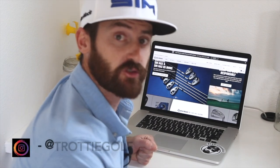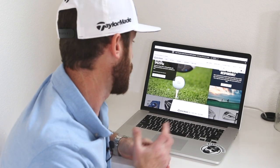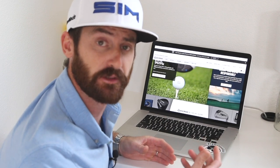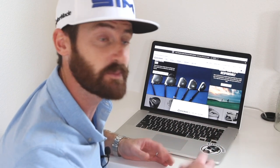Hey guys, my name is Chris Trott, Trottigolf. I work out on the PGA Tour servicing the game's greatest players, and one of the areas I've spent a lot of time with recently is putters. I want to show you how we come up with some of the designs and how you can interact with your own putter and create your own cool MySpiderX.